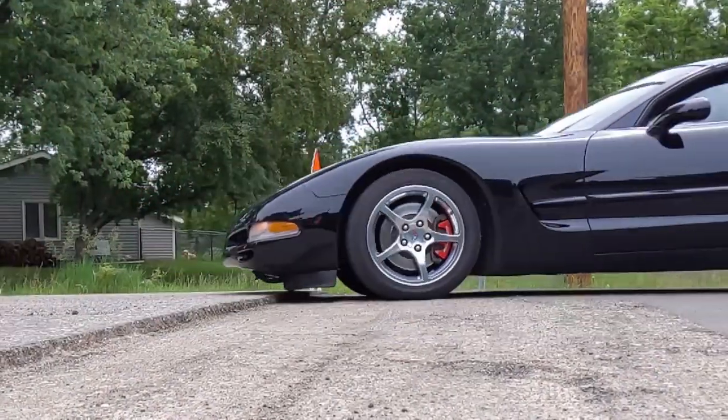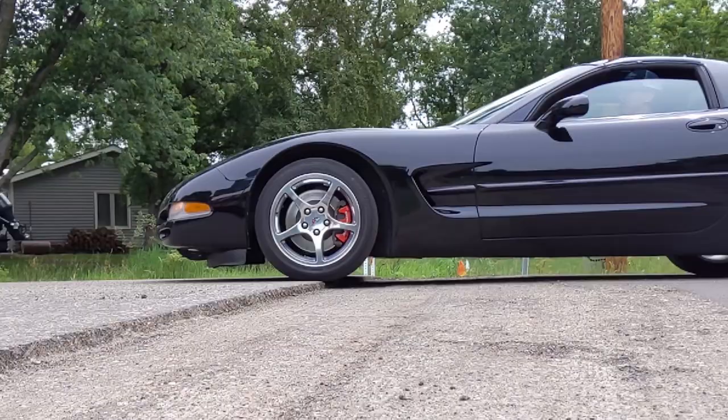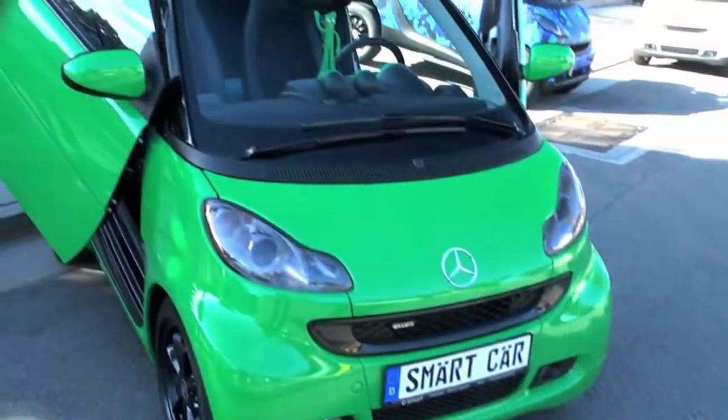To new C5 Corvette owners, that scraping can be alarming. And to seasoned veterans, if it scrapes too often, it can just be annoying. Maybe your C5 is recently new to you, or you've recently lowered it to get rid of a little bit of that gap between the tire and the fender, and it's scraping more times than you'd like — it's even scraping as you pull into the driveway, embarrassing you in front of your neighbor that drives the smart car, or that new girl you're dating.